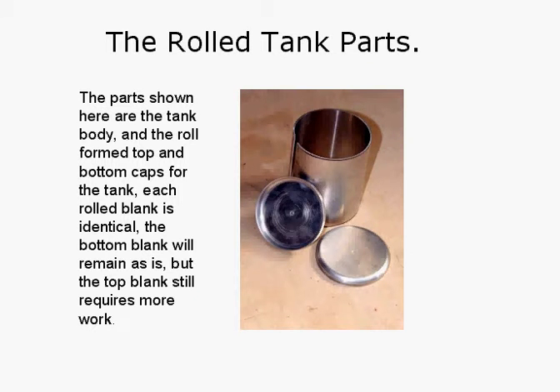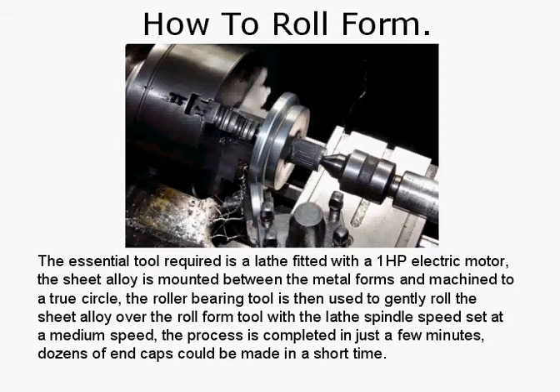Here are the rolled tank parts. The parts shown are the tank body and the rolled form top and bottom caps for the tank. Each rolled blank is identical — the bottom blank will remain as is, but the top blank still requires a little bit more work. To roll form, the essential tool required is a lathe fitted with a one-horsepower electric motor. The sheet alloy is mounted between the metal forms and machined to a true circle. The roll bearing tool is then used to gently roll the sheet alloy over the roll form tool with the lathe spindle speed set at medium. The process is completed in just a few minutes, so dozens of end caps could be made in a very short time.